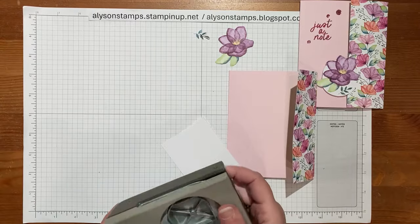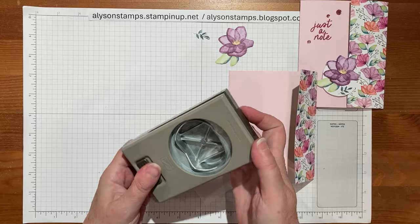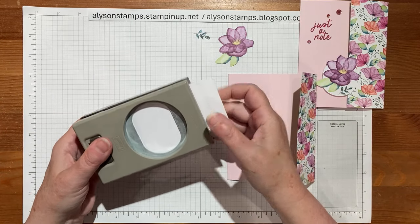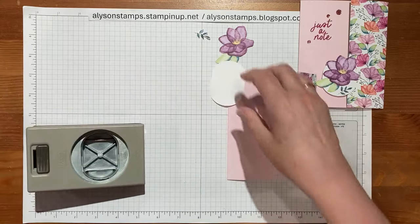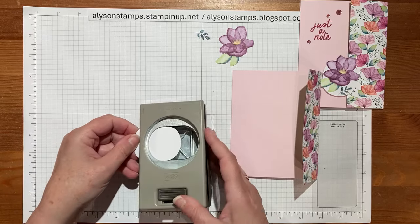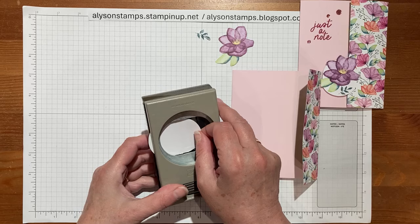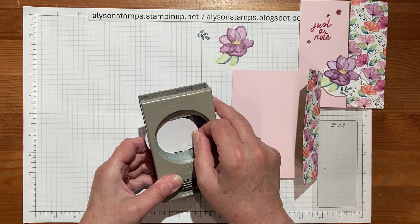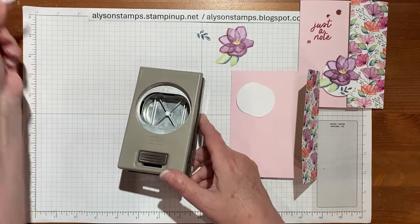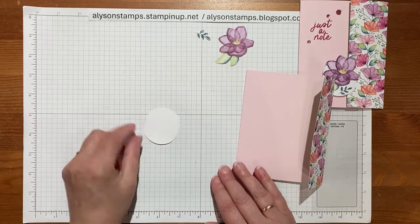I'm going to use one of the newer punches — it's the Modern Oval — and I'm just going to cut it out of a piece of basic white cardstock. Then I want to cut that down a little bit, and the way to do that is to thread it into the back of the punch and pull it through somewhat, and then cut it again. The little smiley happy piece comes out and you're left with a smaller piece.